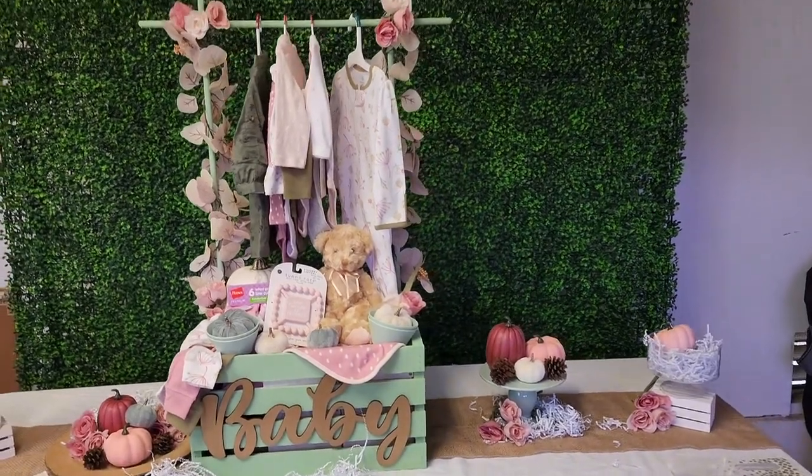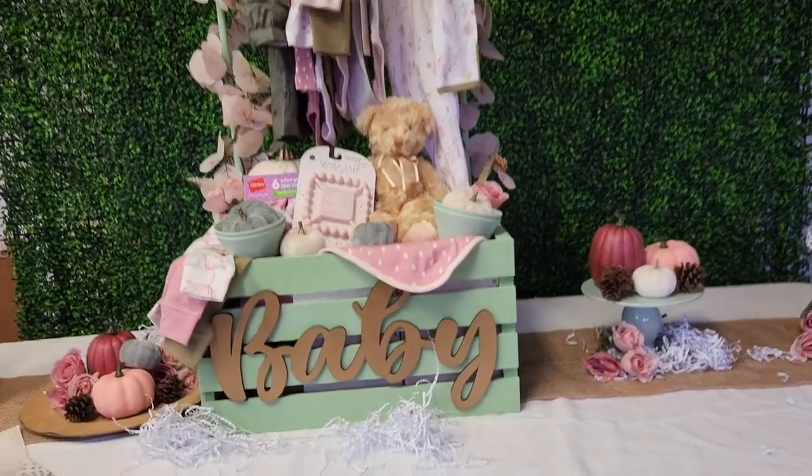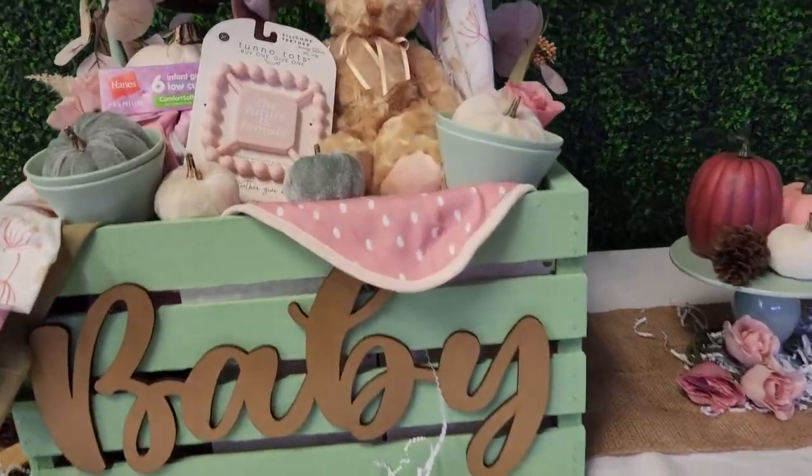Hey Crafty fam, if you want to make this adorable October themed DIY baby crate then stay tuned for the next steps in this tutorial.